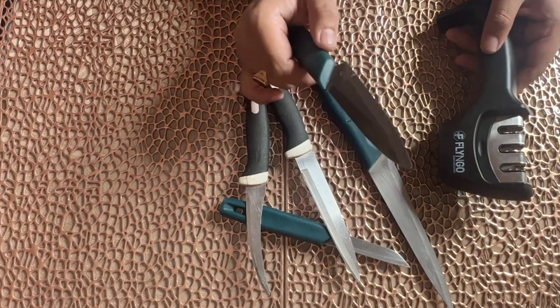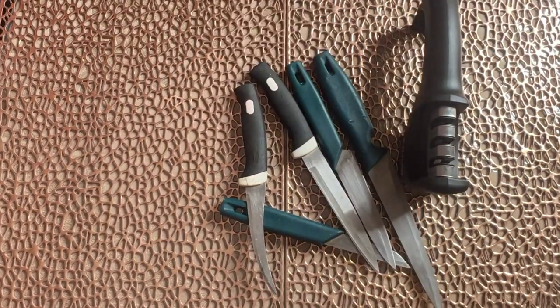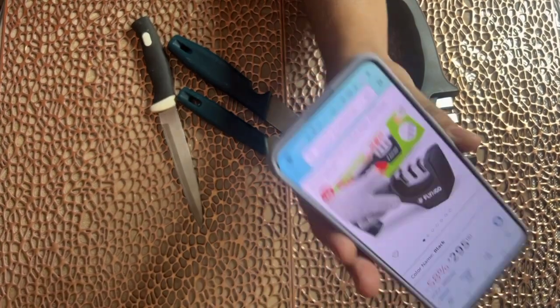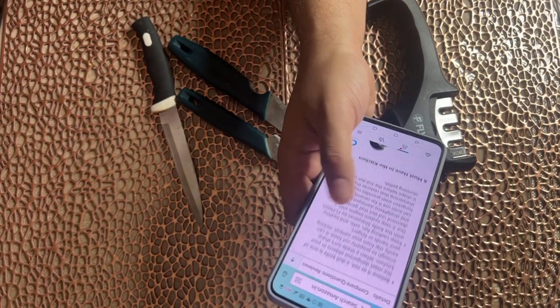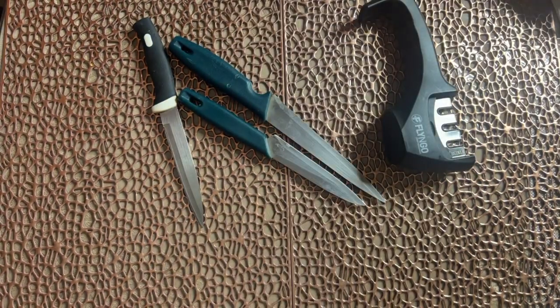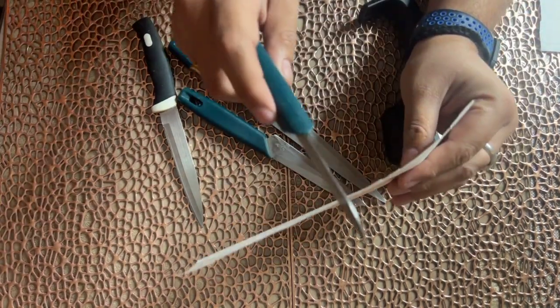We will do a product review and see how to use it. If I talk about price, it is Rs. 295. And if you have already seen it, I will explain to you.